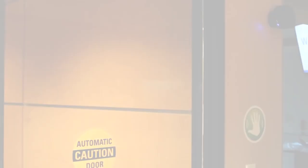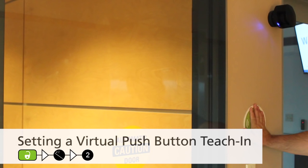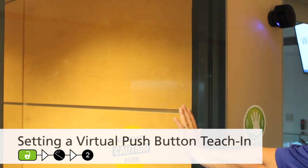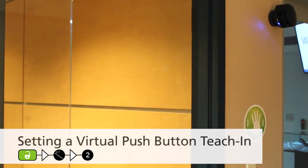Be sure the white and green wires are connected to the corresponding inputs before configuring the optional field. To launch a virtual push button teach-in, use the BEA universal remote control and press unlock, Magic Wand, 2. The red LED will flash very slowly for 3 seconds. Hold your hand in front of the previously placed sticker to learn the desired detection zone. The green LED will flash 3 times to confirm the selection. The red LED will begin to flash again. Conduct a learn for a second detection zone or wait until the LED switches to green.